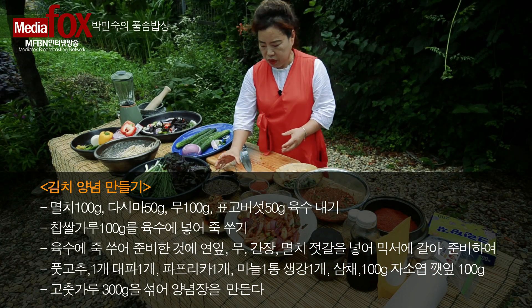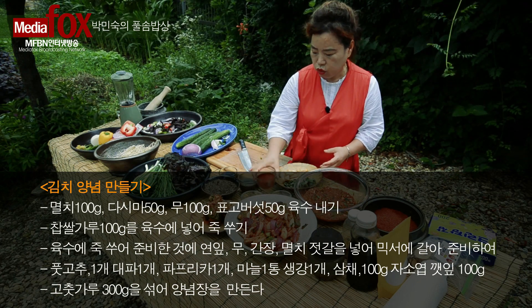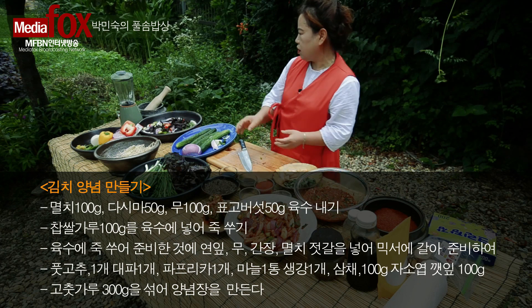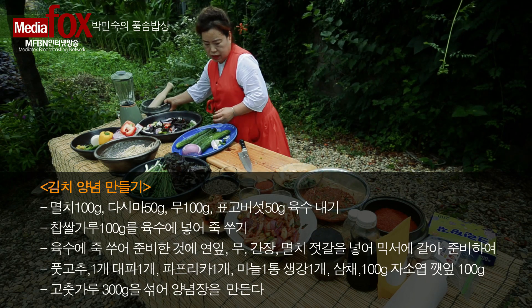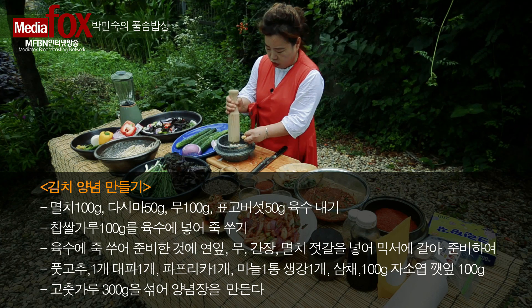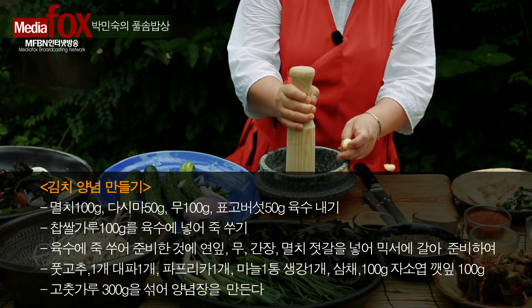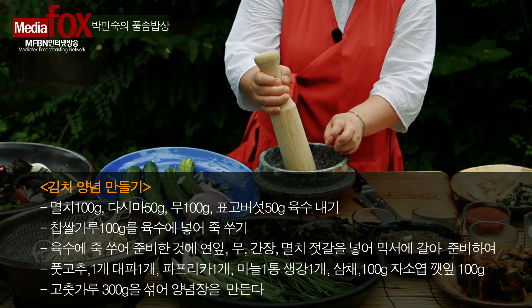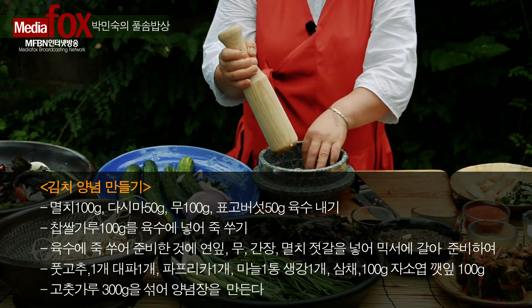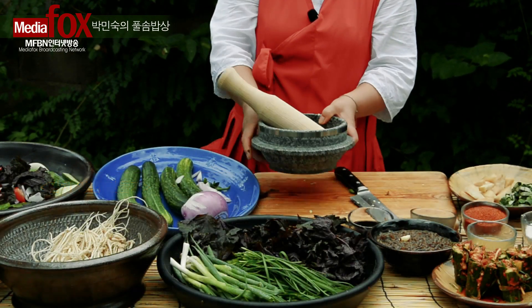거기에 간장, 멸치젓, 고춧가루, 생강, 마늘. 마늘도 믹서기로 안 갈고 이렇게 좀 찧어서, 마늘도 찧어가지고 양념을 준비합니다.